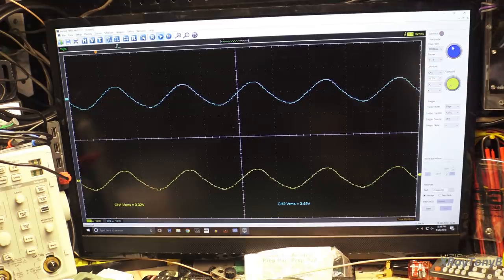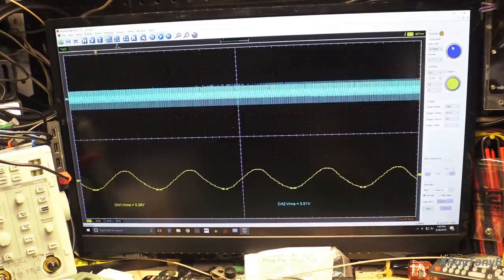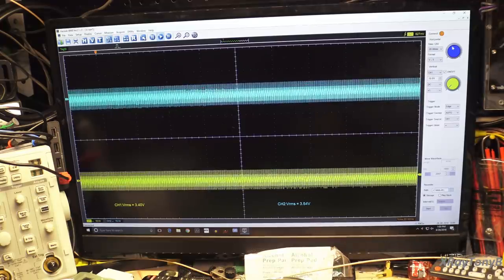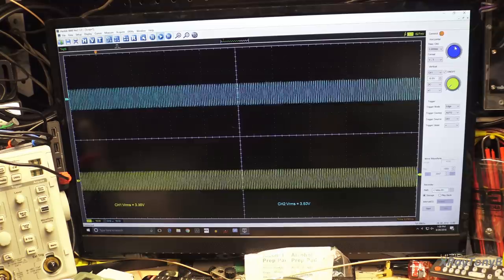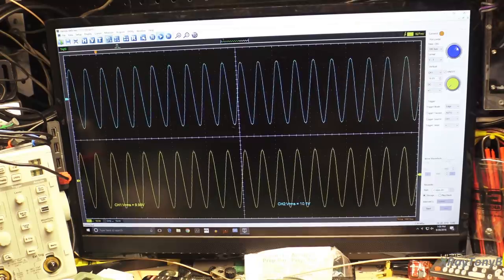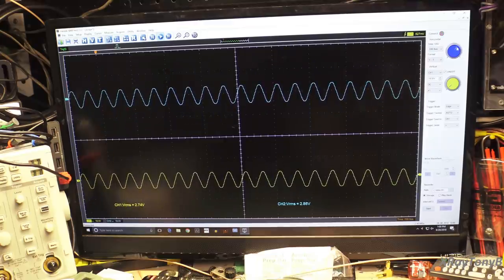Let's go up to 20kHz. Let me open up the scope a little bit — there's 20kHz, clean as can be. No problem getting that 12.5 watts per channel, no oscillations, no distortion — just 20kHz like nothing. The bandwidth of this amplifier is fantastic; I'm really impressed.